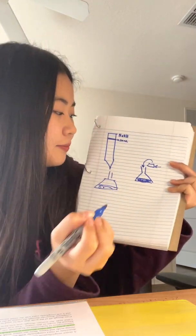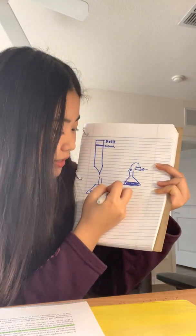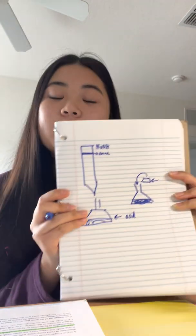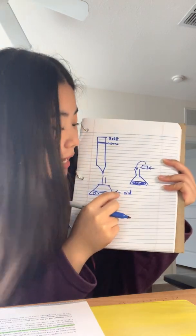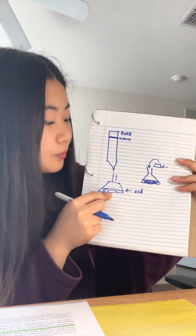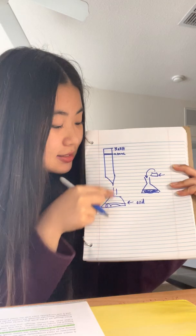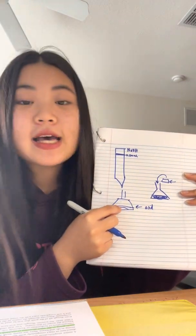The flask with the acid mixture goes under the burette, which holds the base mixture (NaOH). How phenolphthalein works: since this is a base and this is an acid, when the base drips into the acid it will react. Once the solution reaches a neutral point, the base is no longer going to react with the acid.